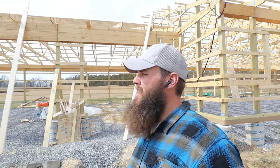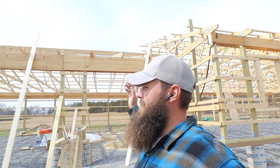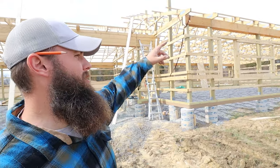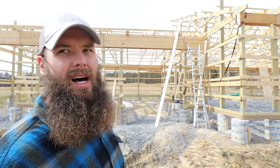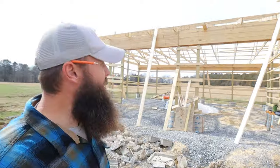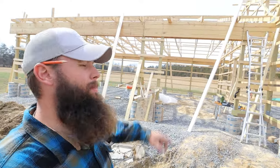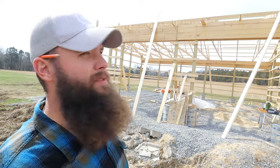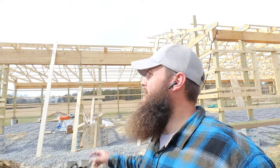We're out here this morning going to work on the fascia on the front and the back of the garage first, and then we'll move over to the front of the house. It is windy today so I'm going to be using the GoPro because I'll be up on the ladder, so there may be some time-lapse because of the wind noise, but I'll try to film with the bigger camera as much as I can.